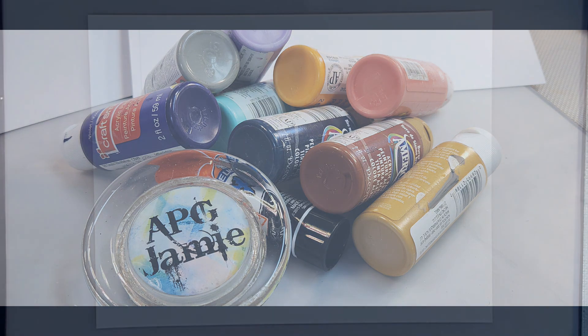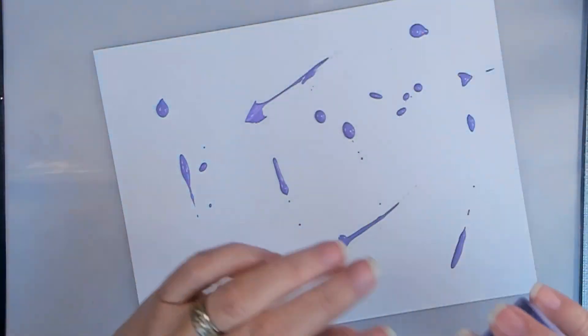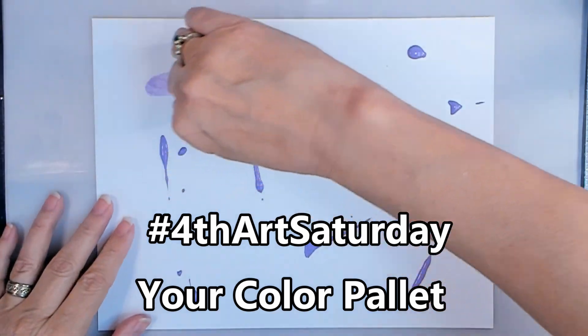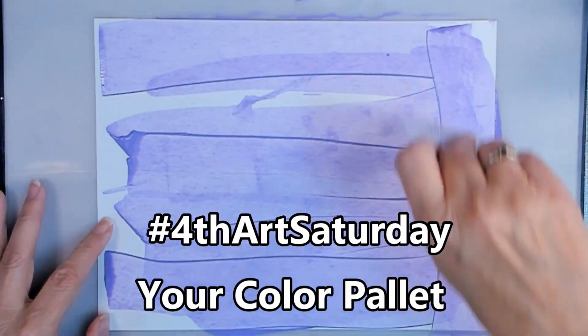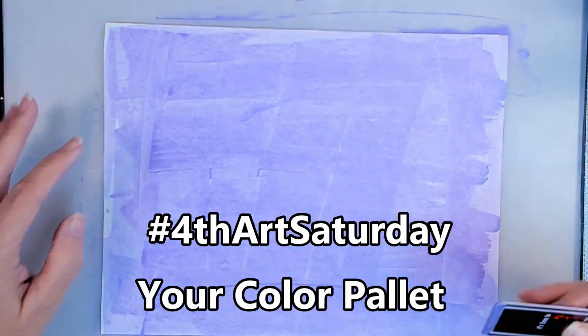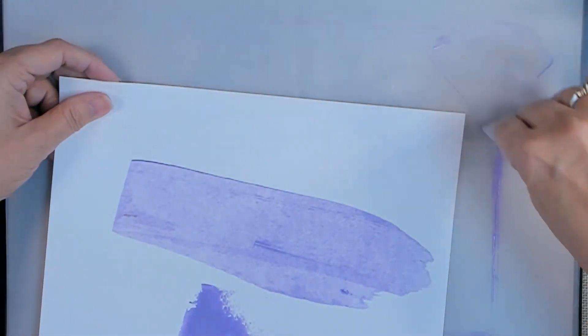Hey y'all, APG Jamie here. And today brings us hashtag 4th Art Saturday. Your color palette — that's our inspiration. And because it is the Halloweenisms season, I thought we would do that kind of color palette.